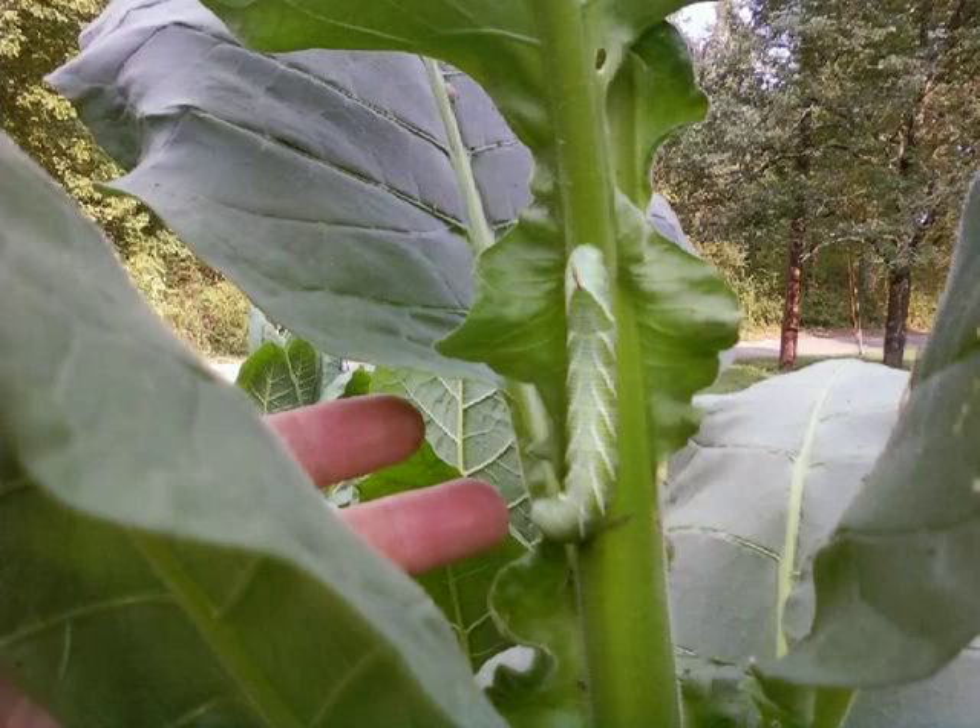And now for a little more information on pests. This is a tobacco hornworm, and you can see from my fingers in the background of this picture how big this thing is. One this size can eat an entire leaf off of your plant in one afternoon. It's best to find them when they are really small, so when you see evidence of chewing damage, search the plant for the culprit, pull it off, and smash them.